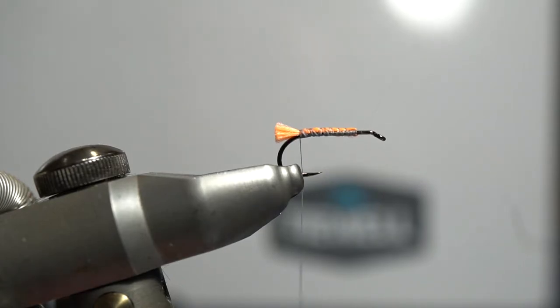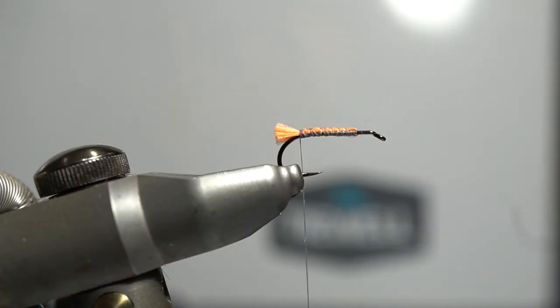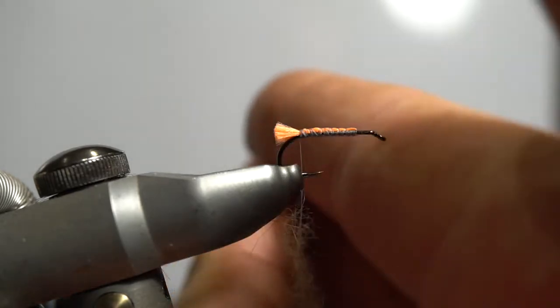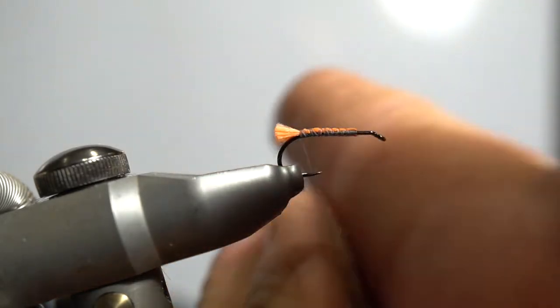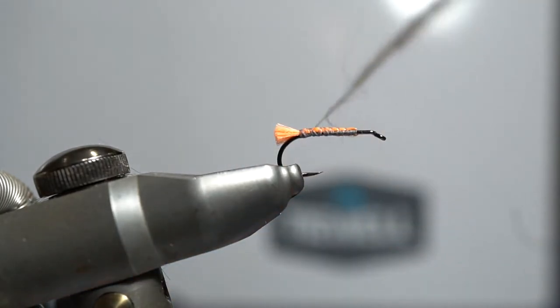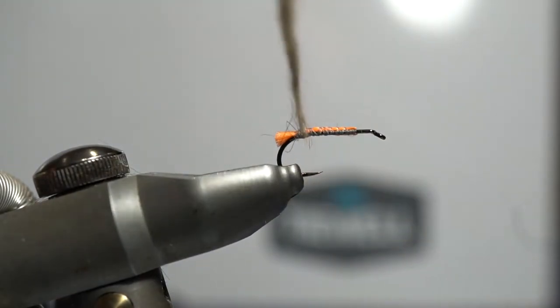Now we're going to put a bit of wax on this thread — even though these threads are pre-waxed, I like to add a bit more. Then we'll dab on some gray possum dubbing. You can use a range of materials here, but the gray possum is a nice material for the body. Spin that on there and come up doing a nice even body, nice and thin as we come forward.